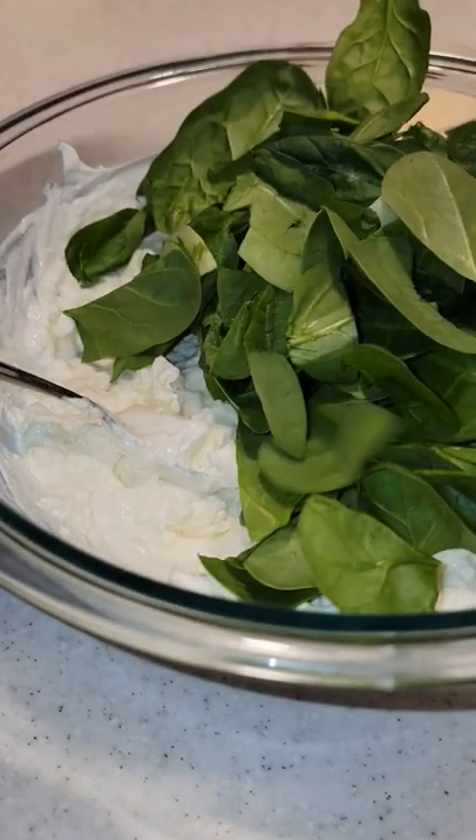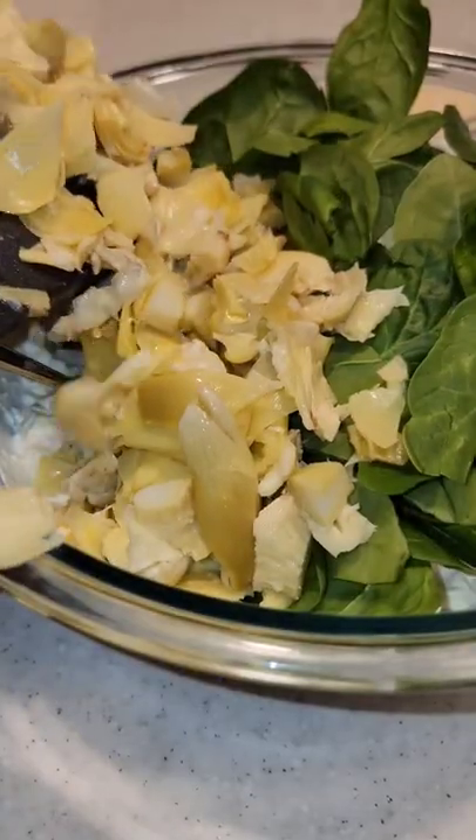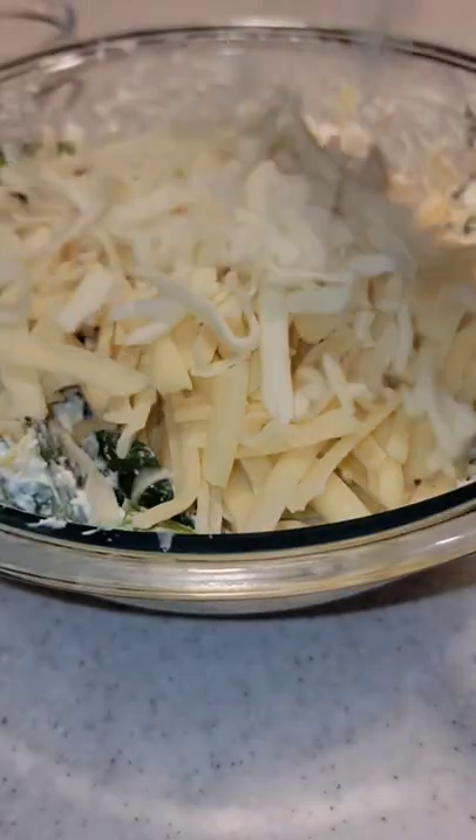Mix everything until smooth, then add your fresh spinach. Toss in the chopped artichoke hearts and fresh grated parm. Combine, then add your cheese — I'm using Gruyere and mozzarella.